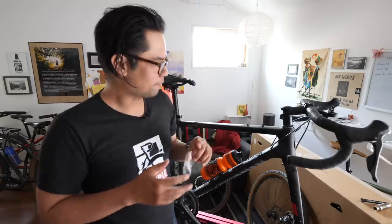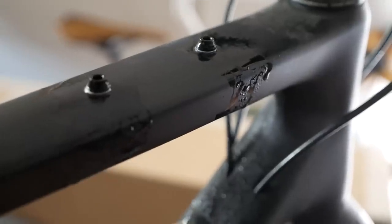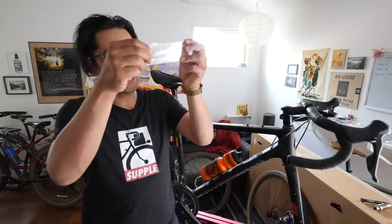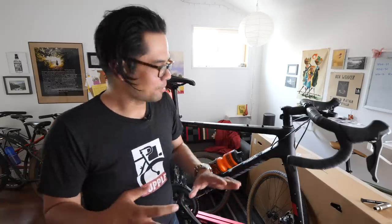I've successfully removed the tape after it's been applied for at least a month, maybe a little bit longer, and looking at the paint it's in perfect condition — no scratches, and it didn't take any paint with it, which is a good sign. It hasn't been on there for months or years so I can't fully test that, but so far feeling pretty good.